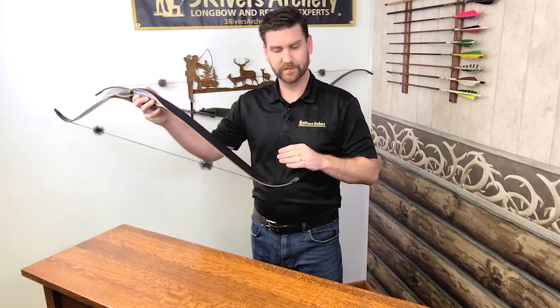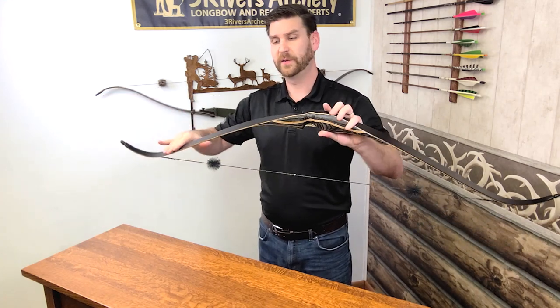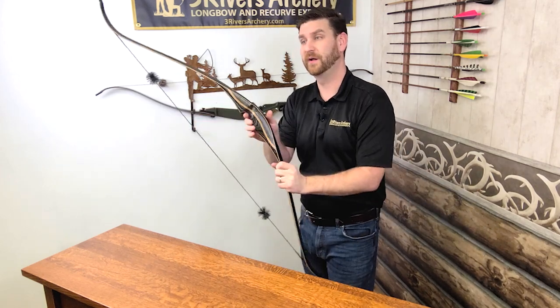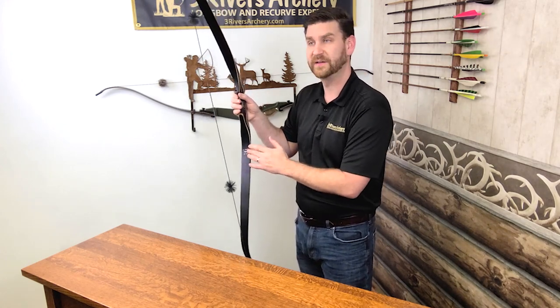Bow length is the measurement of the bow from the string groove to the string groove, following the contour of the back of the bow — the outside of the bow here. That's how it's measured and it should be written on the riser on the side here, or on the bottom limb on the belly side of the bow.